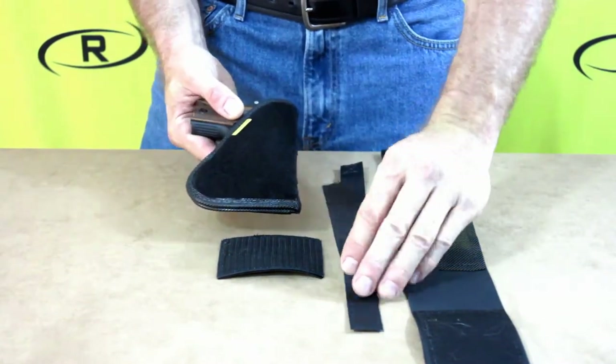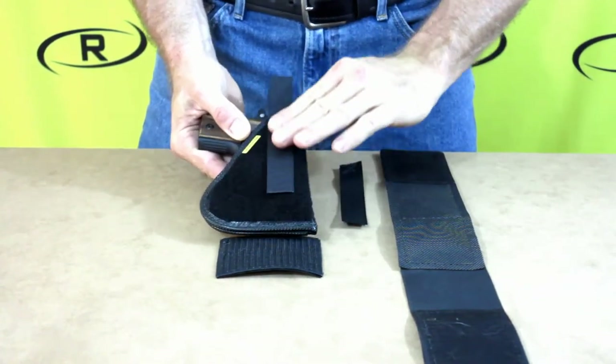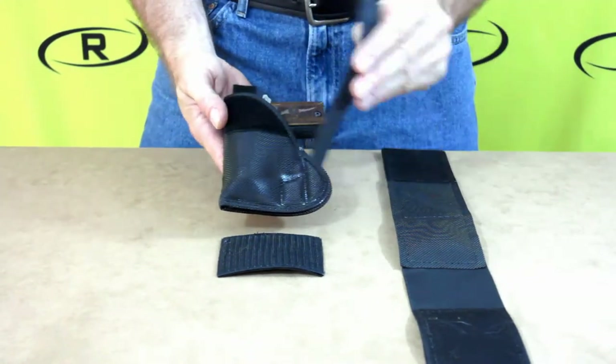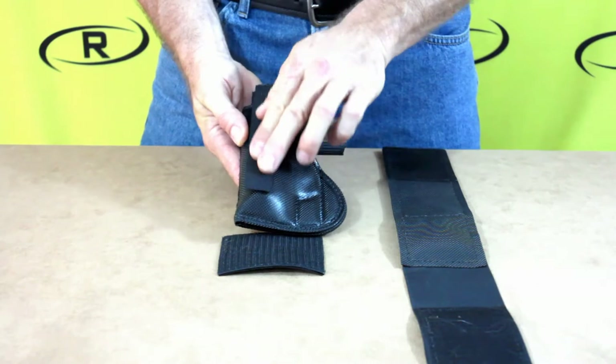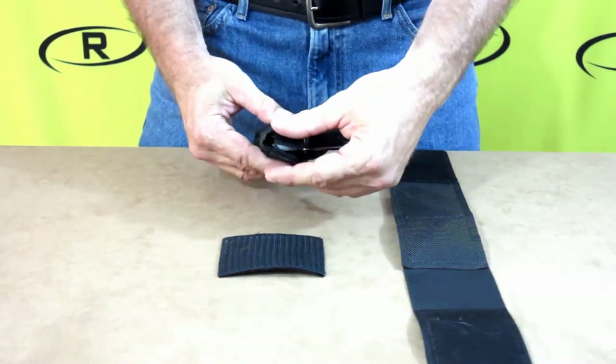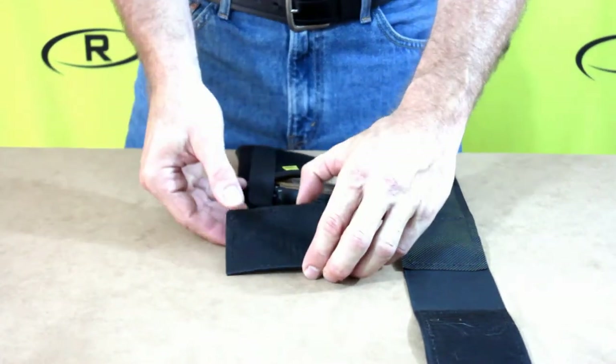The leg holster comes with a restraint strap that will provide added security. The restraint strap is removable and designed to break away when drawing your firearm. The restraint strap is secured together at the top with velcro. The leg holster also comes with a non-slip patch that, when placed on the front of the holster, will allow you to use this holster in your waistband or also in your pocket.